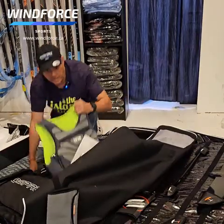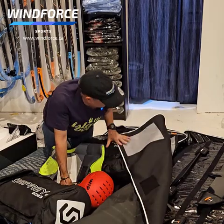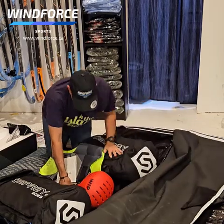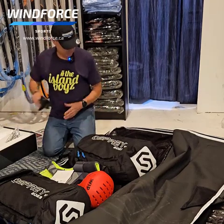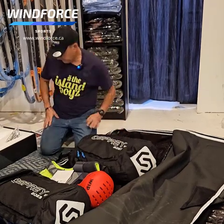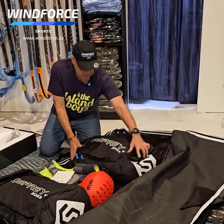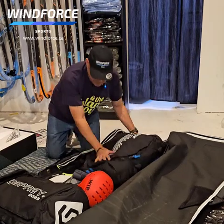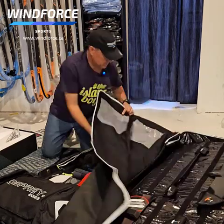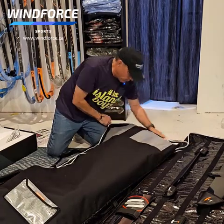And then here you can put your wings, your helmet, impact vest, helmet — two wings — there's room for more stuff. You can put more stuff in here and it all closes down.